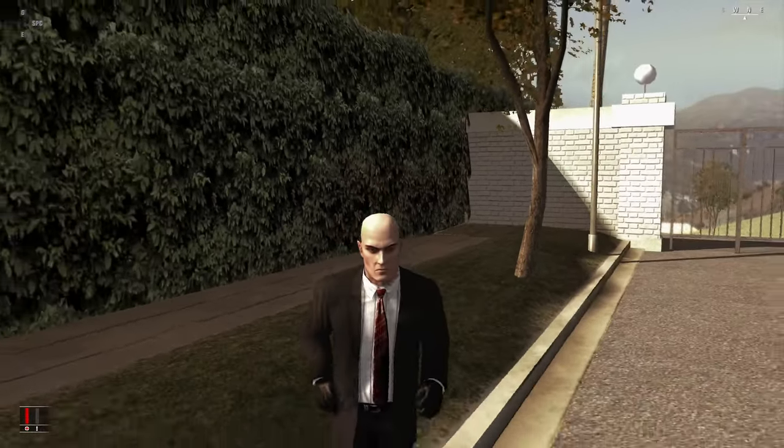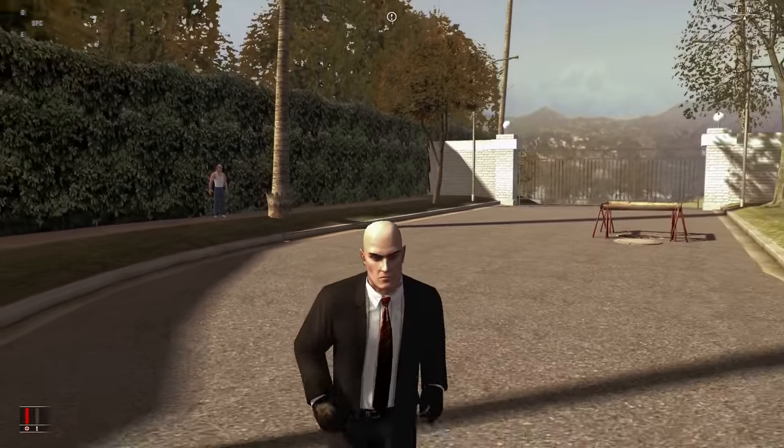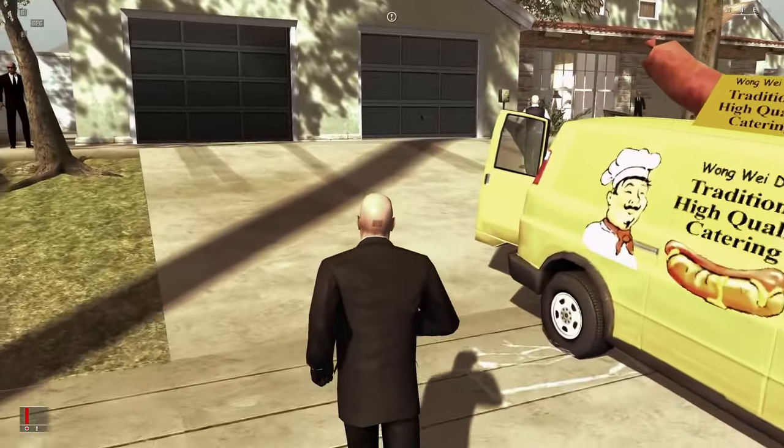Welcome back guys! In today's video we're continuing Hitman Blood Money silent assassin on pro, and in this video we're in the mission A New Life. First things first, I have some great news everybody.